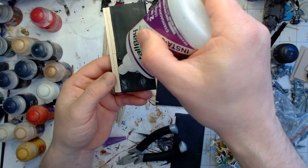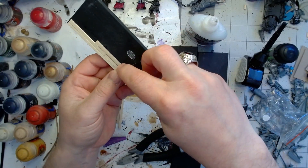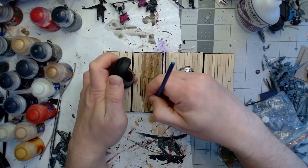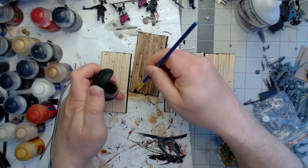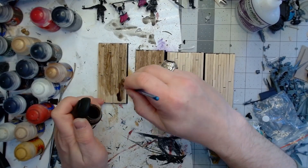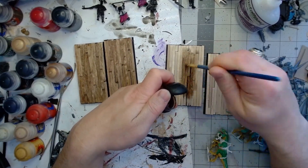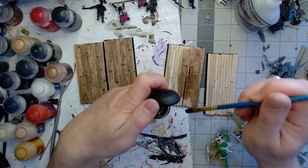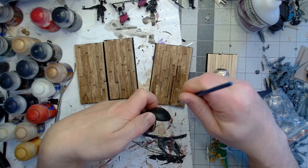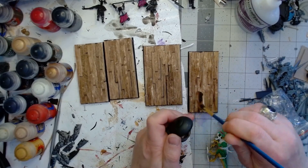Putting these together was super easy. The hardest part was my super glue bottle — the tip had broken off — but as you can see, I got it knocked out. Once I got them finished, I just let the glue dry and then hit it with a wash of Agrax Earthshade. This darkened the wood up very nicely, making it look more weathered versus the kind of fresh, pale pine color you get from stirrer sticks. I liked it as well because it pulled out some of the wood grain, so it just looked more realistic for scale.